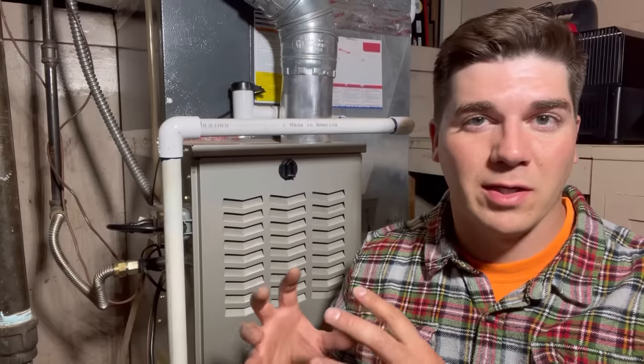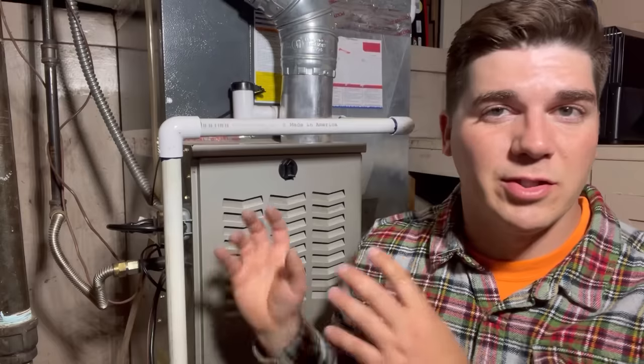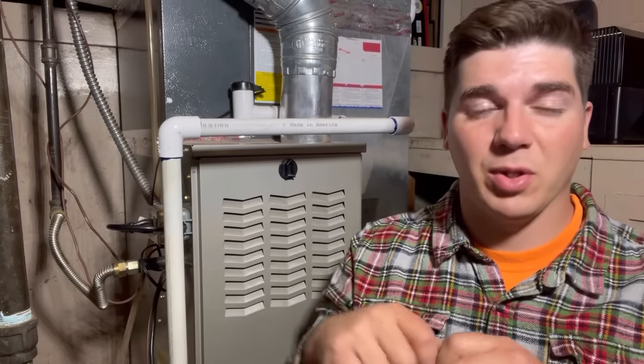Thank you guys so much for watching. I hope this video was informative and helped you get to a situation where you have the ability to simply unplug this and plug it into your inverter. This is a great way to be proactive — even if you don't have a generator or an inverter, just doing this ahead of time means that in an emergency you can unplug it and plug it into something, whether you run to Best Buy, Harbor Freight, or wherever to get an inverter and power it off your truck. If you'd like to see how easy it is to connect my furnace to my inverter out of my vehicle, check out that video. If you appreciated this video, give it a like, consider subscribing, and we'll catch you on the next one.